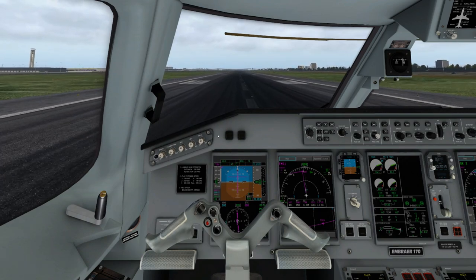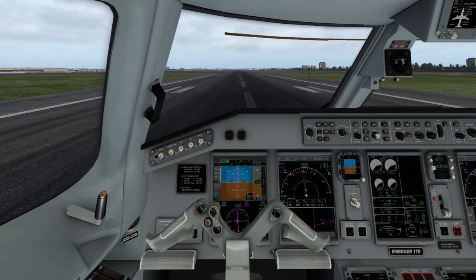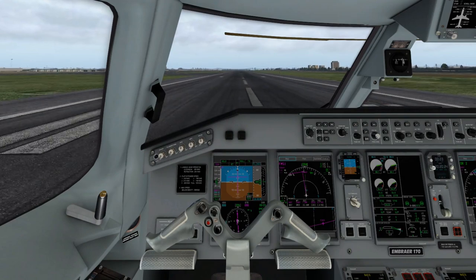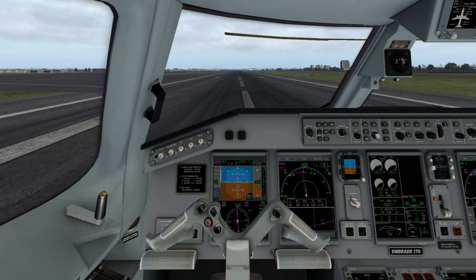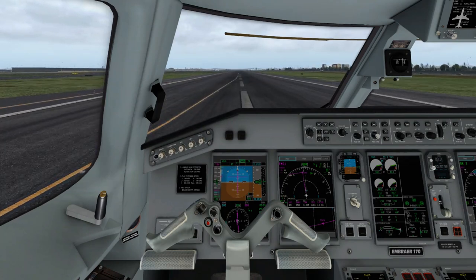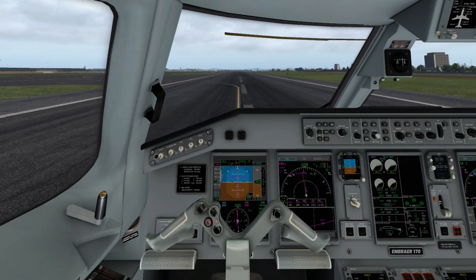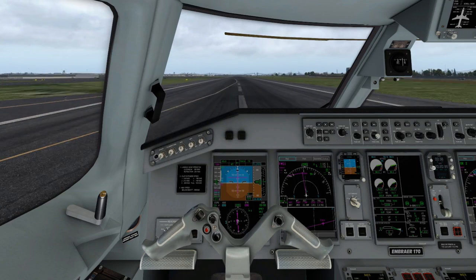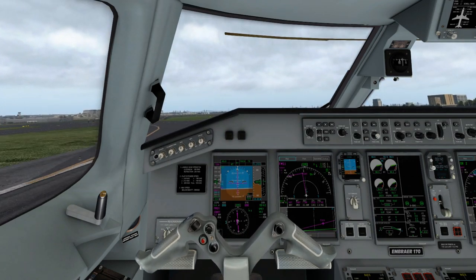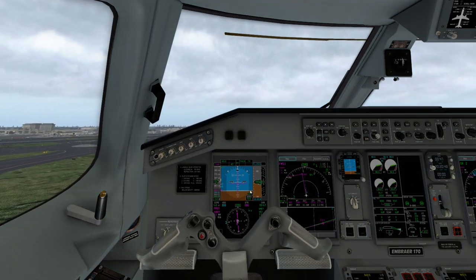A little bit of downward pressure on the yoke to keep the nose down. 80 knots, 80 knots — cross check. V1, V1 — and begin rotating. V1 and we're going to bring the nose up to 10 degrees, hold it there.